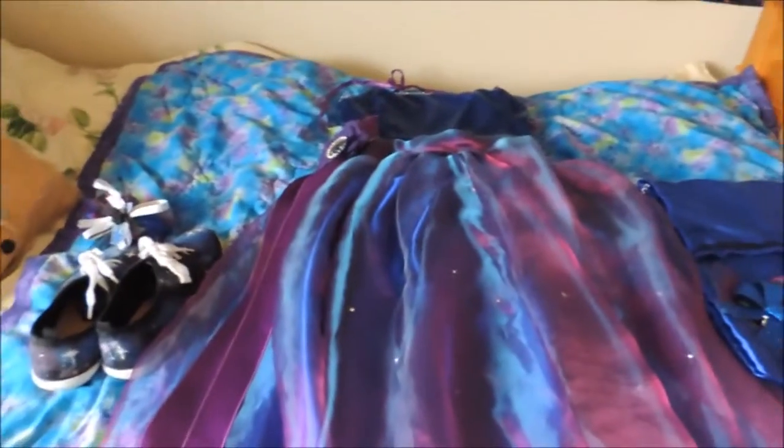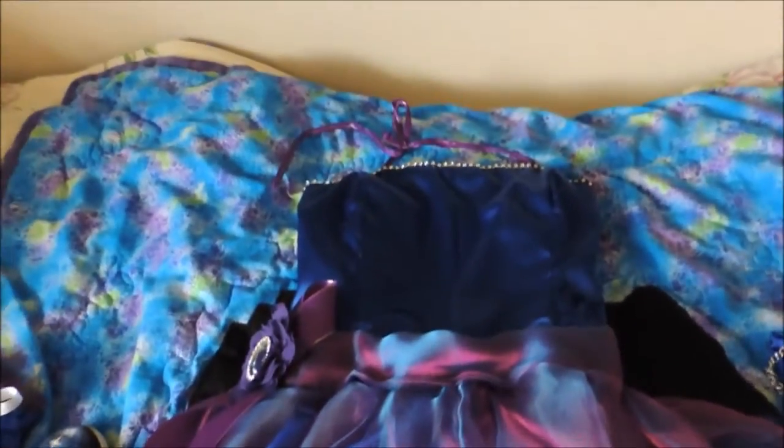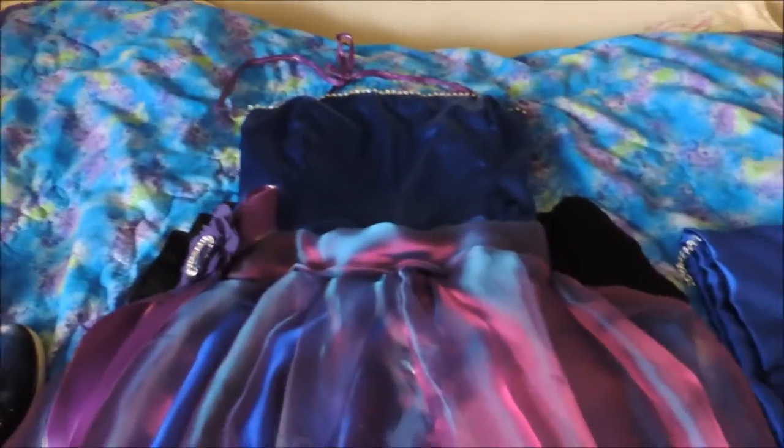This is my prom dress that I made from scratch. I had a McCall's pattern that I based it off of, and of course I modified it, because the original dress was much shorter and I made it into a full length ball gown.